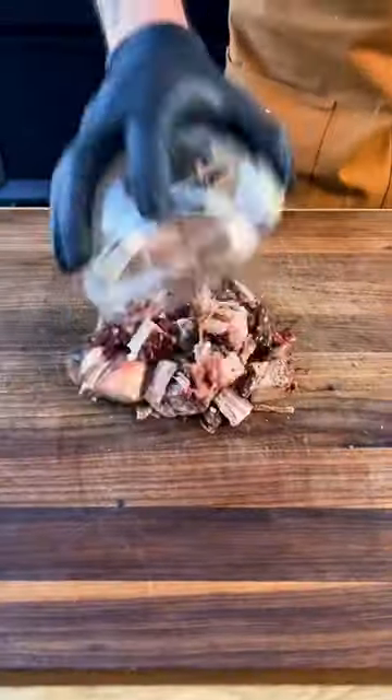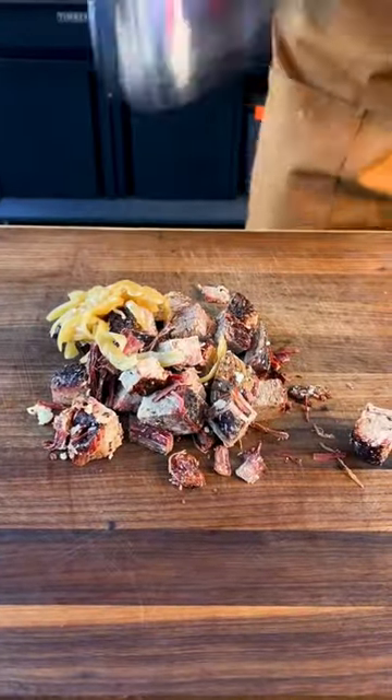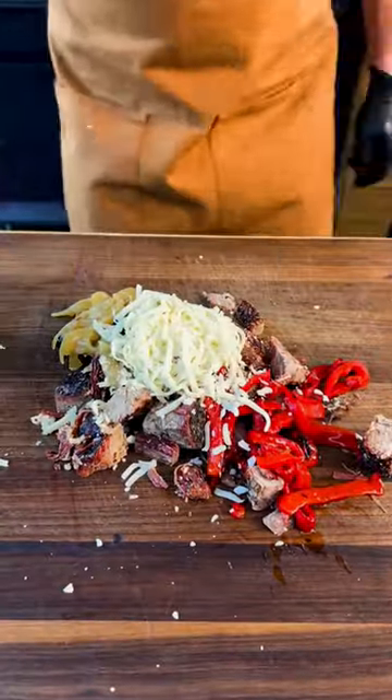Next, add your leftover brisket, caramelized onions, roasted red pepper, and mozzarella cheese to a cutting board and finely chop it all. Add everything to a bowl along with half your Velveeta cheese and mix it all together.